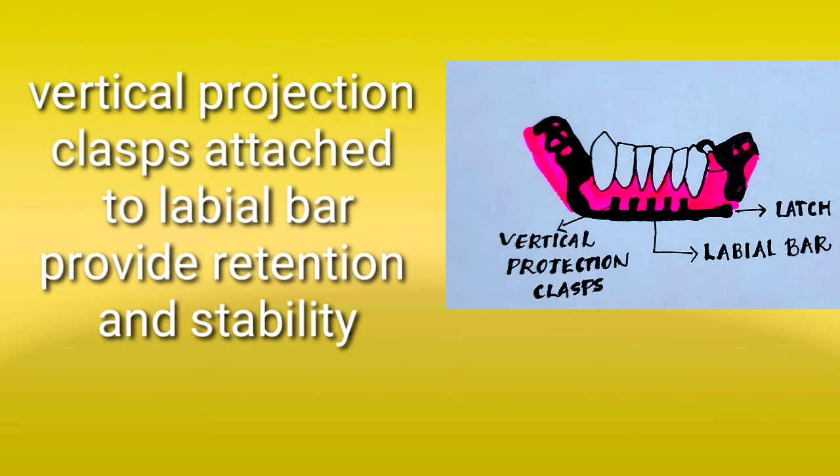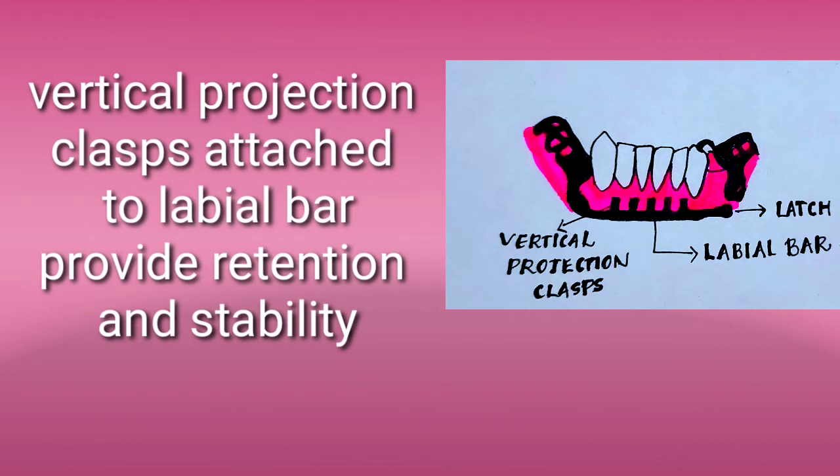There are small vertical projection clasps attached to the labial bar which will contact the labial or buccal surface of the teeth. These are present gingival to the height of contour, providing retention and stability.